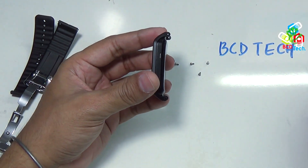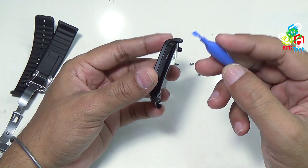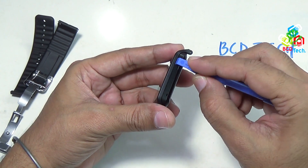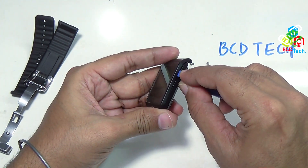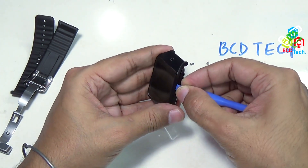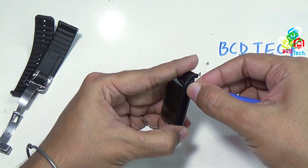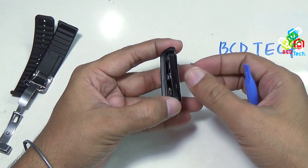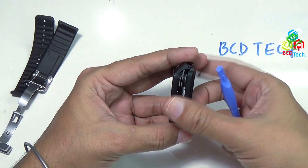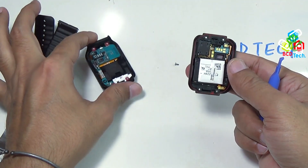Now it is time to separate the back from the main bezel. To do that, you need a sharp prying tool. Insert this prying tool in between the front and the back — it can be separated from here. Just insert it and try to lift. You can see it is separated out. Similarly, go from this side and insert it in between and try to lift. There is a clip here and a clip here. It is now separated.